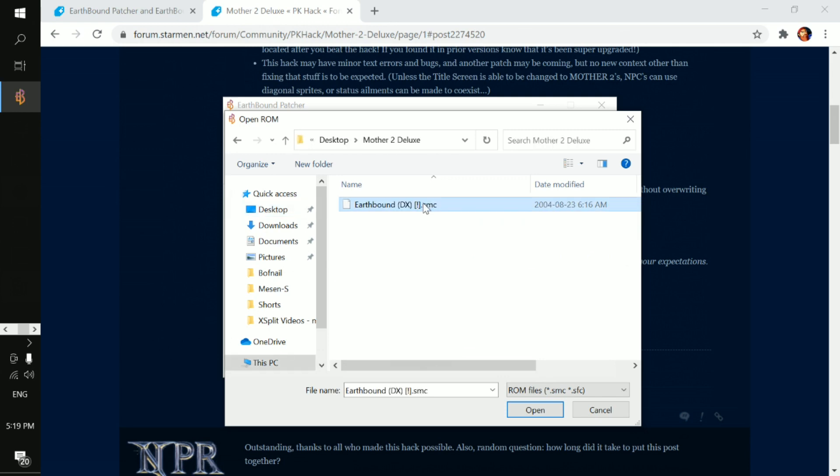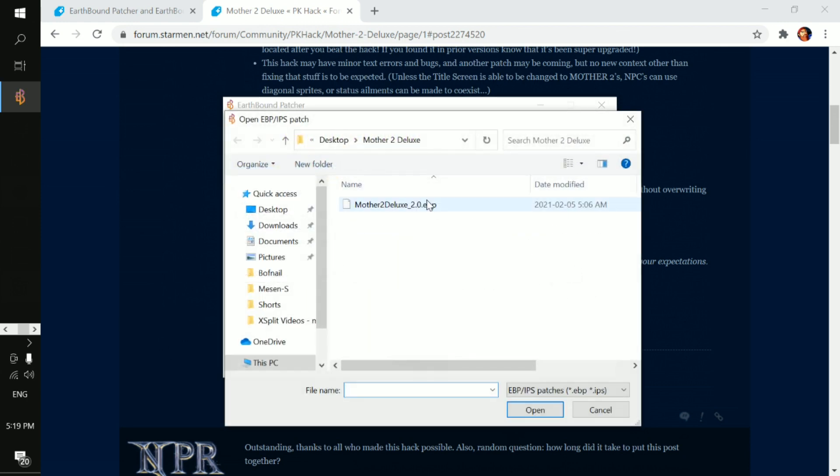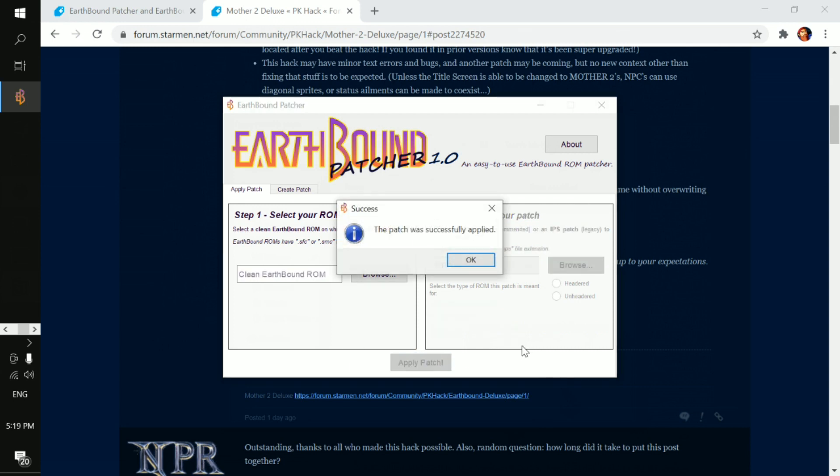In my case, I put it in Mother 2 Deluxe. So we're going to grab the ROM here. Then all you do is just apply the patch, just like so — just click on it here, hit open. It tells you here's the awesome new version of awesome, which it is, then apply the patch. And the patch is successfully applied. That's all you need to do.